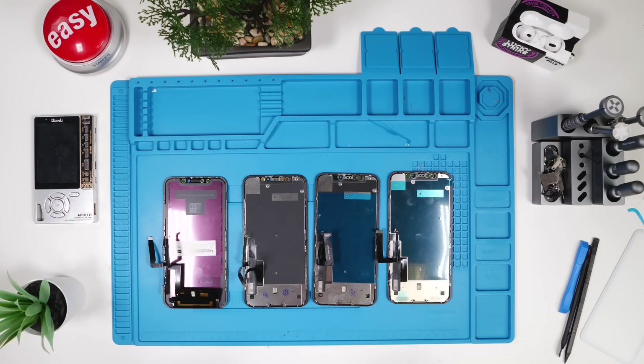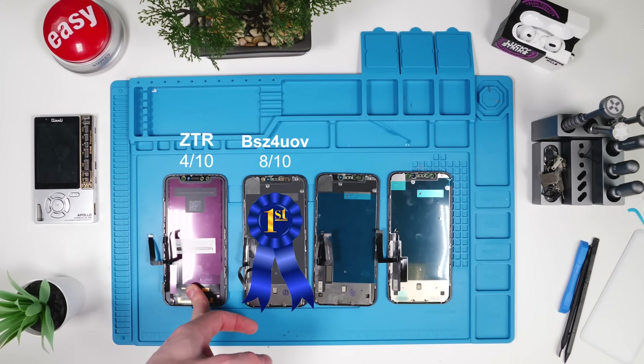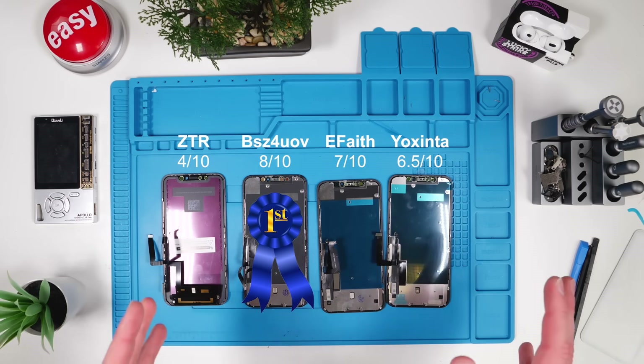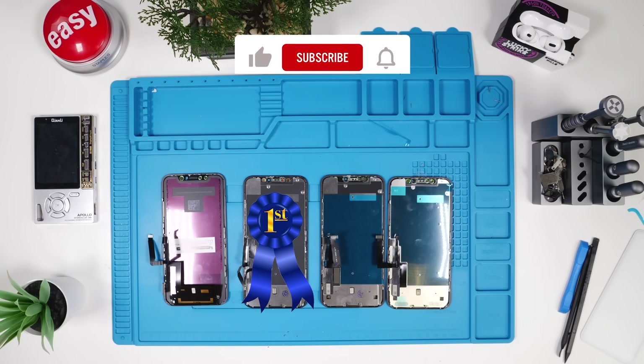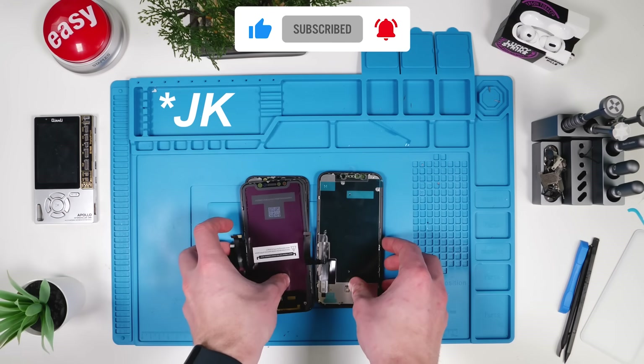Maybe Amazon screens aren't as bad as I thought, or maybe it's just the ones I picked. Out of these four, I definitely recommend the BSUV — hands down the best. The ZTR is an absolute no-go, terrible trash. E-Faith Fix and YAKSINTA are sort of equivalent in quality, but BSUV dominates this race. If you're going to buy a screen, I'll leave a link in the description. Just note that because the XR screen is good doesn't mean their other screens are good — every screen has different quality. Thanks for watching, I'll see you in the next one.